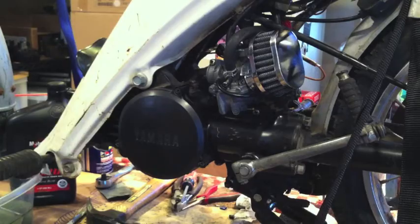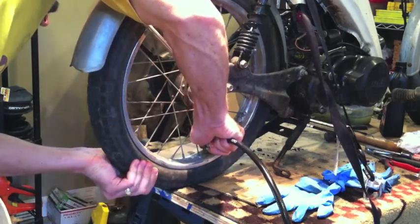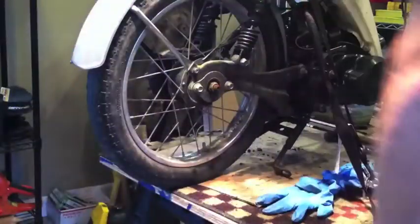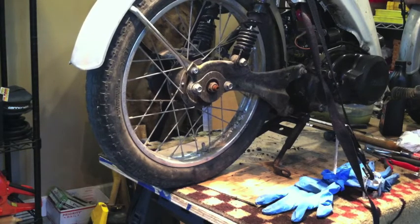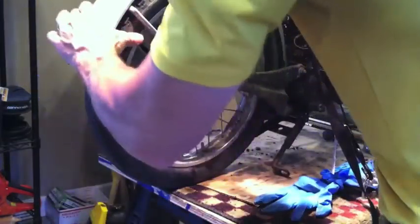All right, doesn't want to work. Will the tires hold air? That one needs replaced — no doubt about it. That one needs replaced too. Yeah, we've got cracks everywhere. All right, let's boogie.